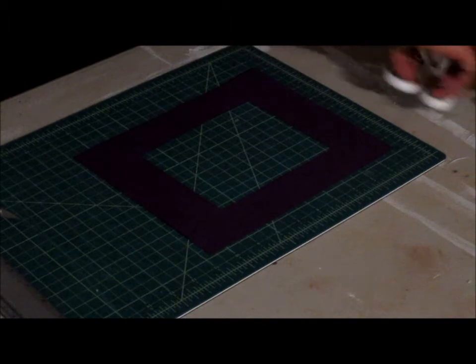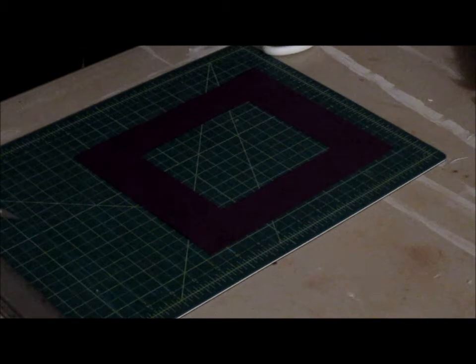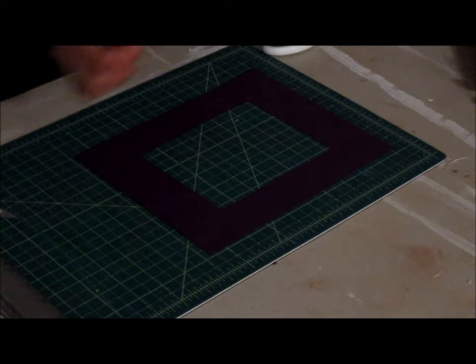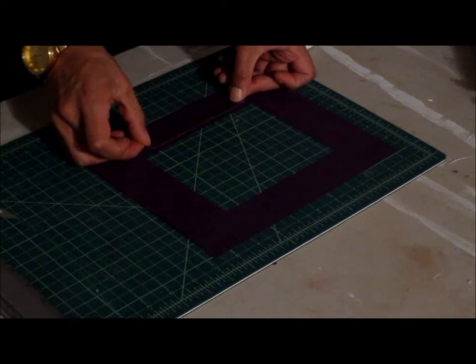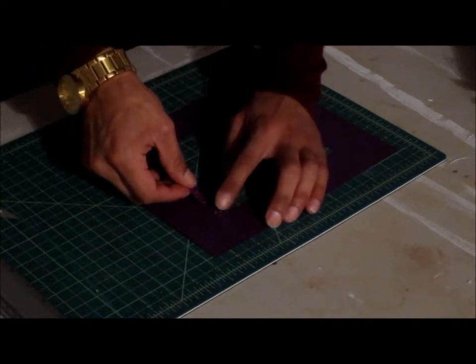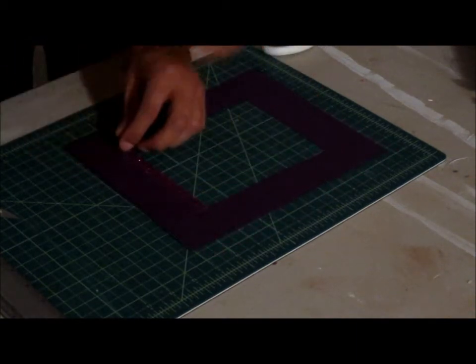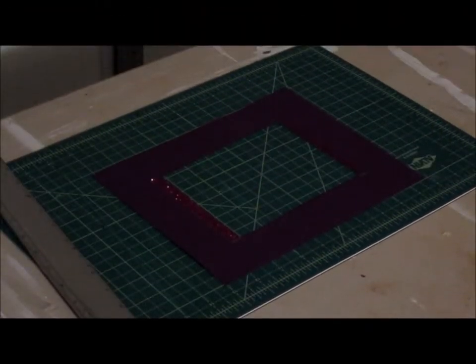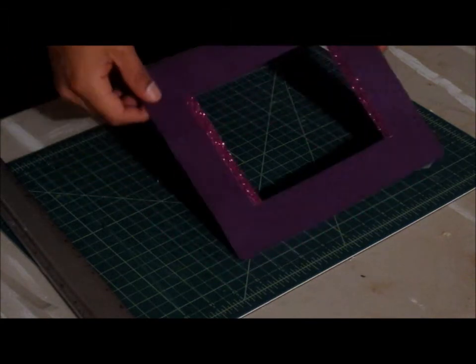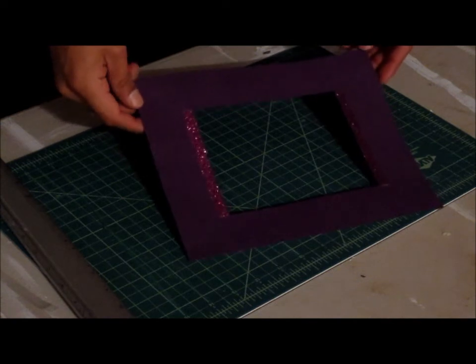It can be glittered. I'm going to cut a piece. So there you have it — you have yourself your own personalized matting for your frames.